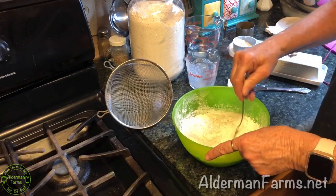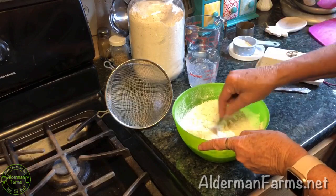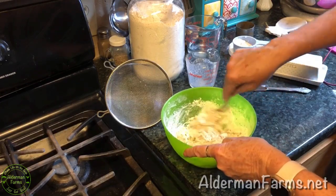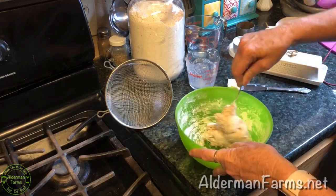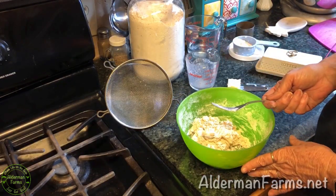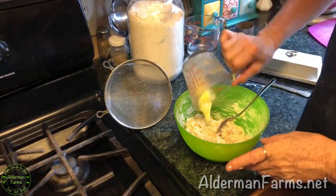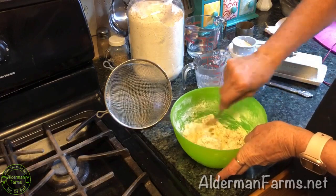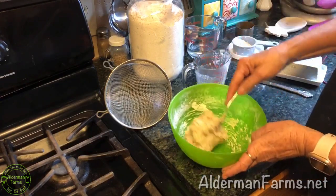Buttermilk has less calories than milk — it's low-fat buttermilk, and it has a nice taste. Even if you don't like buttermilk, I use it in my biscuits and banana bread. You just kind of stir that together until it all comes together. Oh — I forgot the butter! I'm going to melt that and add it. Normally I'd cut the butter into the flour mixture with a fork or pastry cutter before adding the liquid, but I forgot, so this isn't optimal — hopefully it'll work.